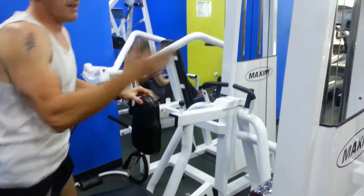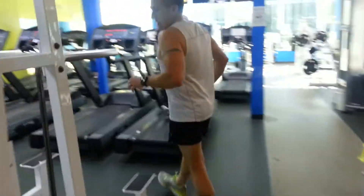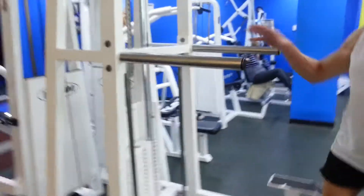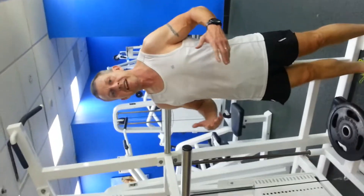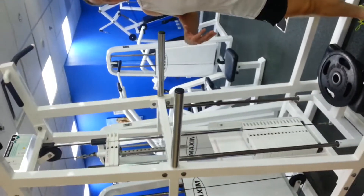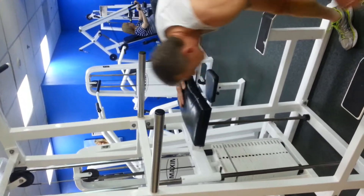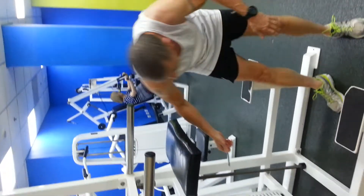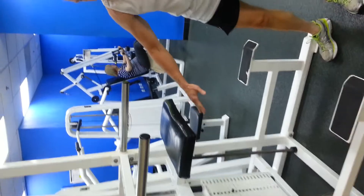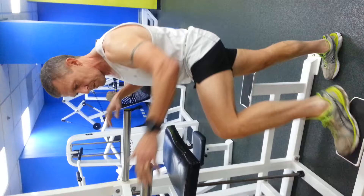We're going around to the assisted chin-up machine. Using this machine means I'm lifting part or all of my body weight. Chin-ups are a fantastic exercise for the whole upper body — very good for a strength workout. I weigh approximately 80 kilos, so I'm going to put the pin in at about 40 kilos, which means I'm lifting approximately half of my own body weight.